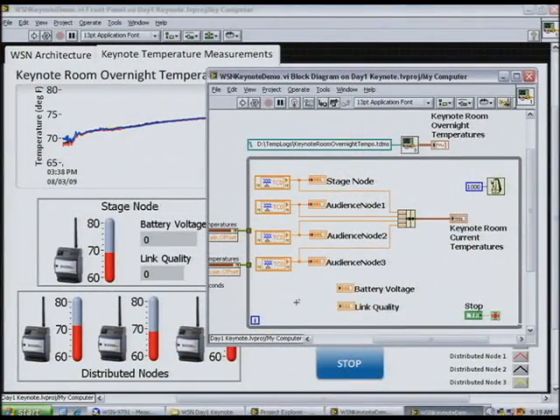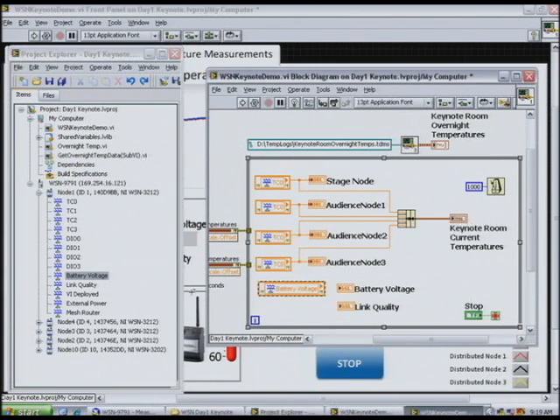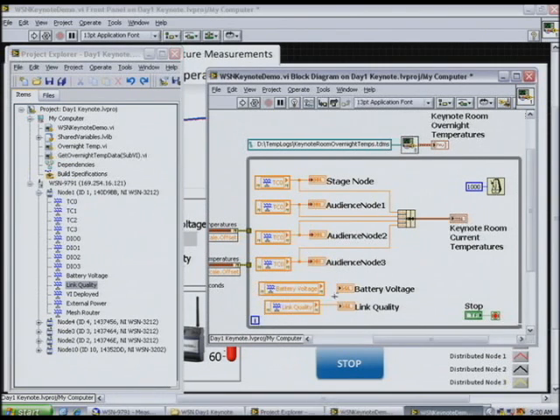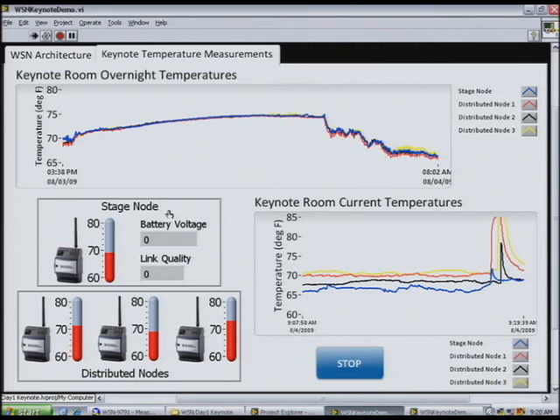With all the wireless protocols and communications, it must be some pretty elaborate LabVIEW code you're running. Actually, you can see here on the block diagram that it's pretty simple and straightforward. There are four I/O variables wired directly into a waveform chart. Each time the loop executes, it displays those data points from the gateway on the chart. To show how easy it is, Nick will drag and drop a couple of I/O variables onto the block diagram, wire them up, and when he clicks Run, it'll deploy those variables to the gateway and begin displaying the battery voltage and link quality for one of the nodes.